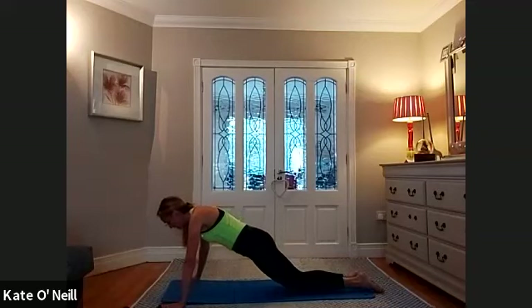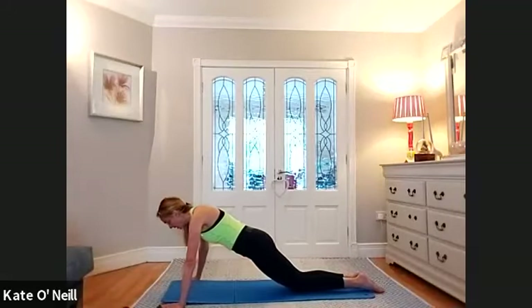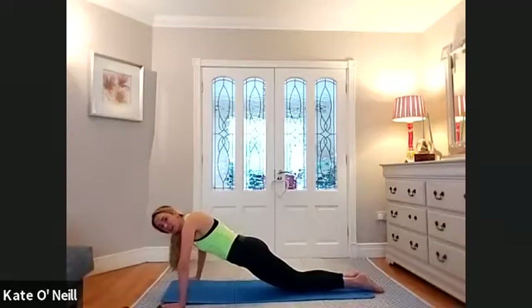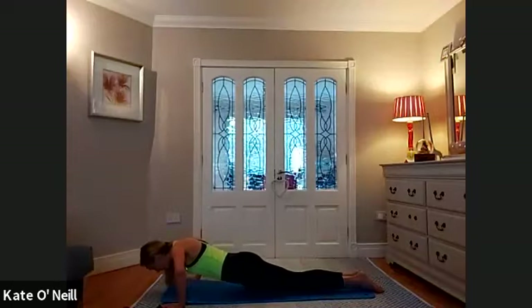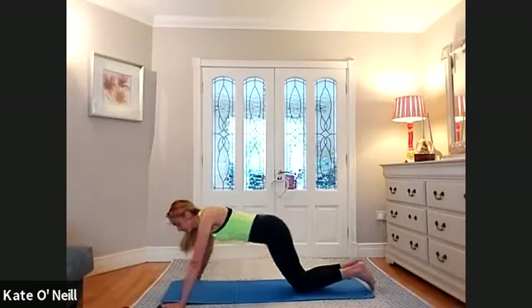Slowly coming down for three, two, one, and push up. Slowly come down — three, two, one, drive up. And down, control, and push up. Back two, up. Last one, and up. Good stuff. Just give your wrists a minute if you need to stretch them out.